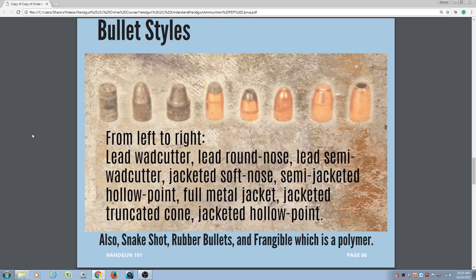There are lots of different bullet styles to consider. From left to right, we have the lead wad cutter. With this flat top, it would not travel very well through the air — it would tumble a lot quicker than a lead round nose. Also, a lead wad cutter is not going to cycle very well in a semi-automatic, so it would be best used in a revolver. Next you have a lead semi-wad cutter, and then we start getting into the jackets.